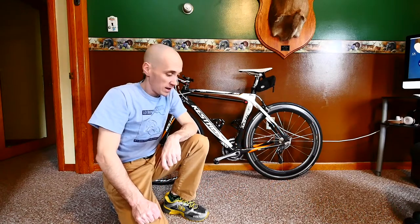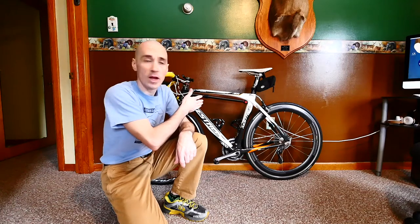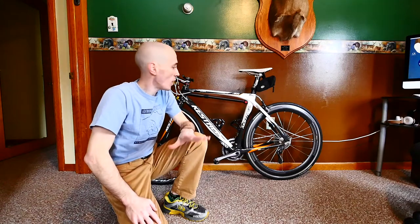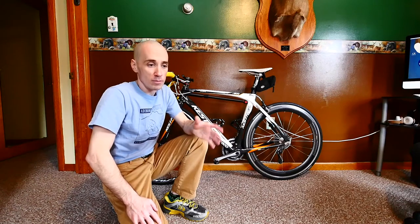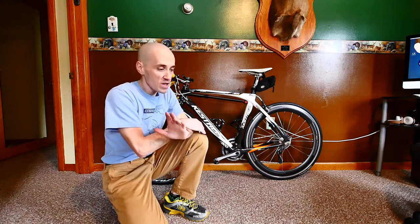Hey guys, welcome back to the channel. In today's video I just wanted to share a quick video showing you my new bicycle frame pump. I recently got it because I've got plans this year to do a ton of outdoor riding — a lot of long rides that are going to have me a long ways from home.